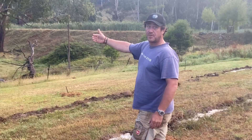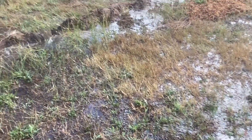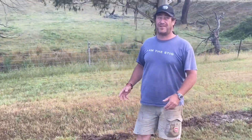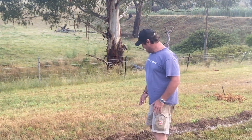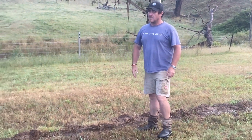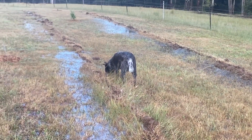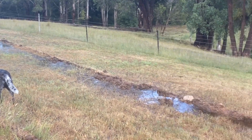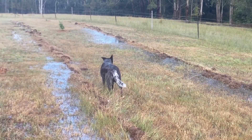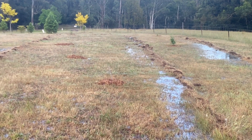I've got a third key line cut down here as well. Look at this — this is only on 50mm and it's just doing my head in. What I wanted to show you is the benefits of what key line cuts can really do. The water has been held in behind those key lines and has the opportunity to soak in.